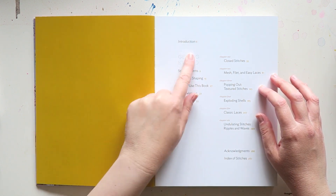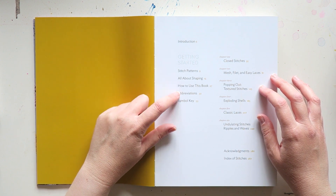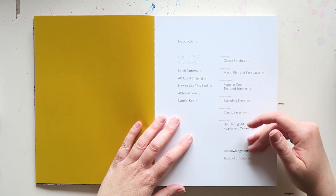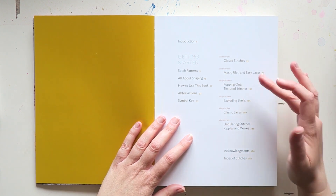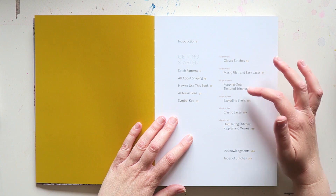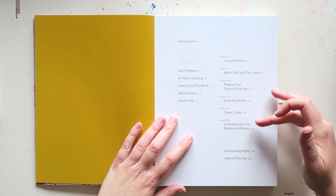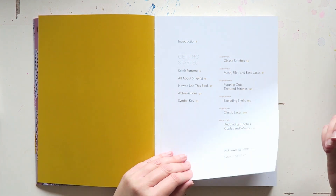So there's an introduction, getting started, stitch patterns, all about shaping, how to use this book, abbreviations, symbol key, and then you have all of the stitches which are very conveniently and cleverly divided into closed stitches, mesh fillet and easy laces, popping out texture stitches, exploding shells, classic laces, undulating stitches, ripples and waves, acknowledgements, and index of stitches.